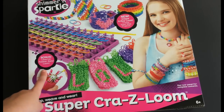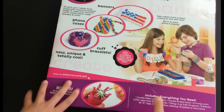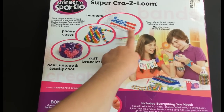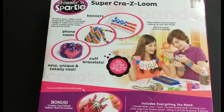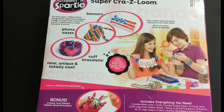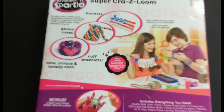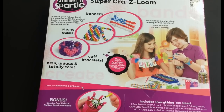You also get a bonus chevron rubber band loom. On the back it shows you can make banners, phone cases, and cuff bracelets. It says it includes a double wide loom, a hook, a double ended hook, 2,200 rubber bands, one string for banners, eight buttons, 40 S clips, and templates and instructions.